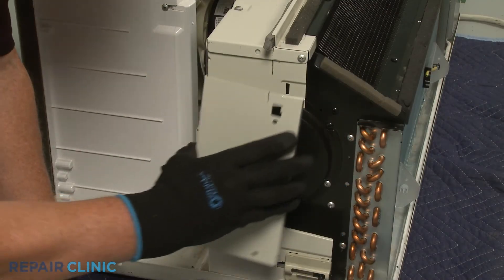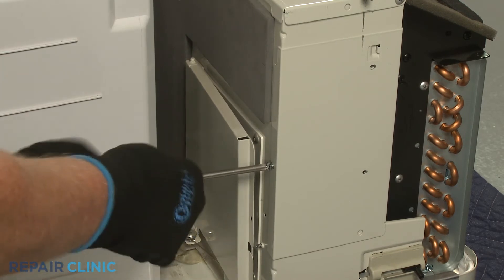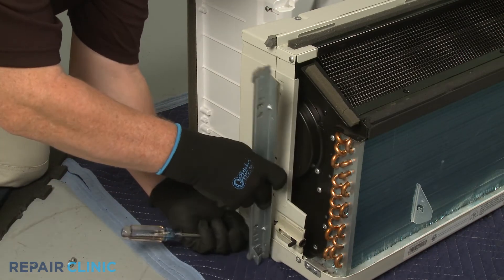Reposition the side access cover and secure it with the screw. Reposition the mounting bracket and thread the screw.